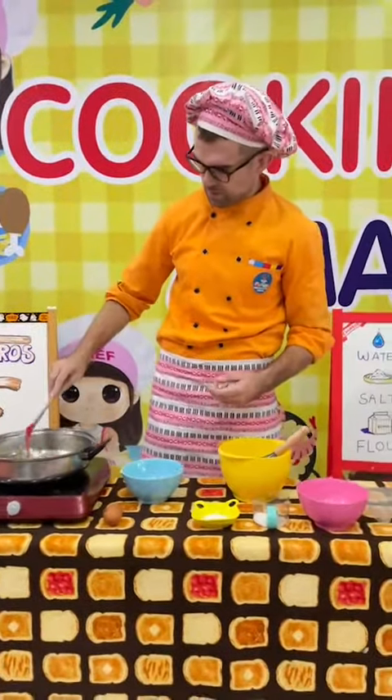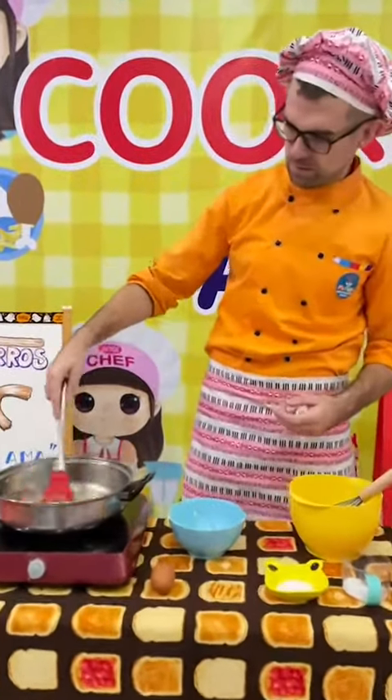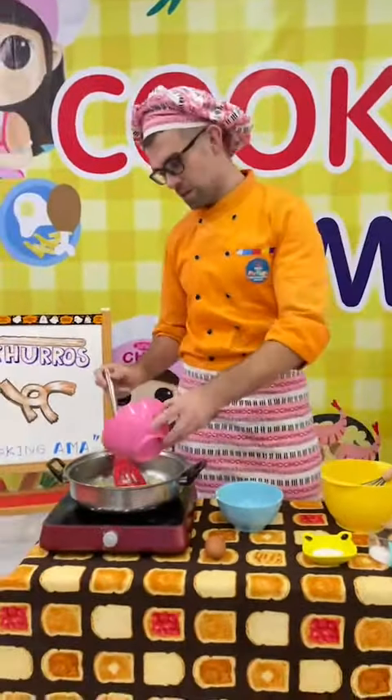So what are we going to do first? Well first, we need to take our butter and our water, and mix them together in the pan.